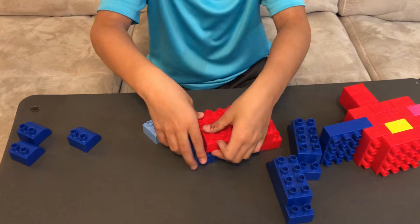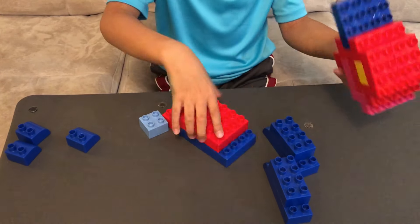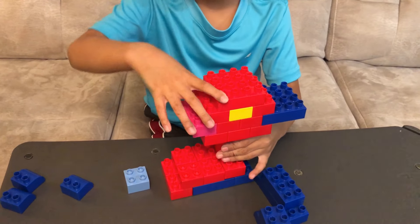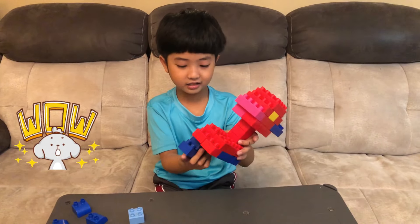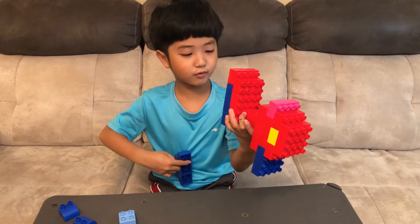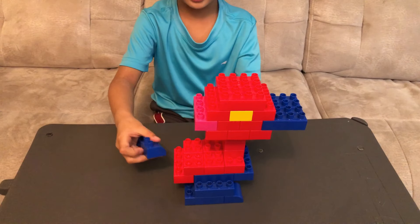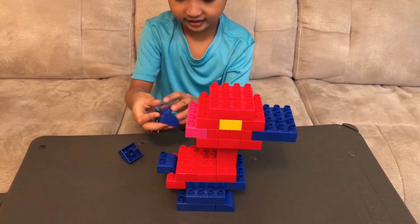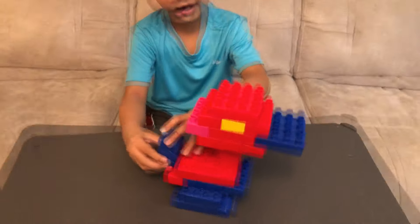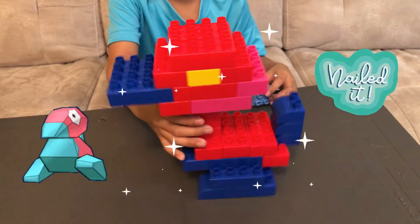Now let's attach these. Now let's attach the whole part. We're attaching all of them right now. And there's only one more part — the tail. Let's attach one, two, and three. Now we're done. You completed Porygon!